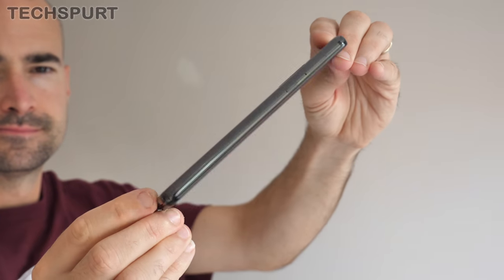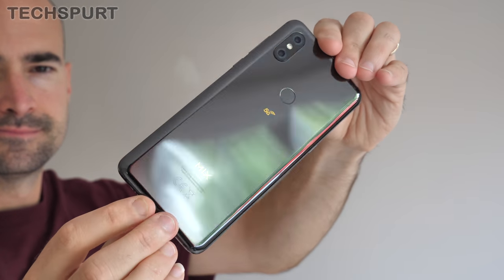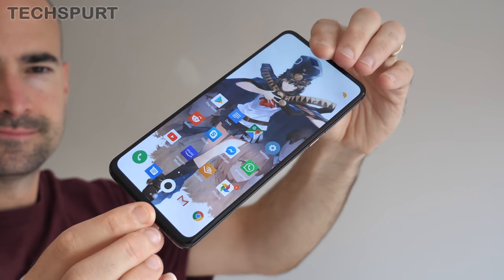Despite all this awesomeness, the Mi Mix 3 5G isn't quite the ideal handset for anyone hoping to jump on the ultra-fast networking bandwagon without non-stop angry calls from their bank manager. I've been using the Xiaomi as my full-time handset for the past week, and here is my in-depth review.